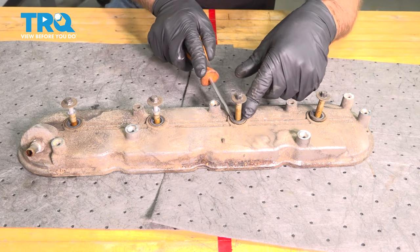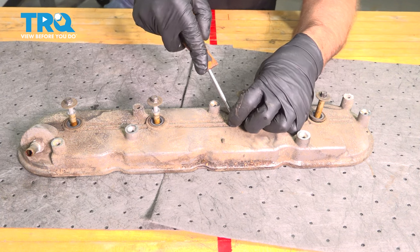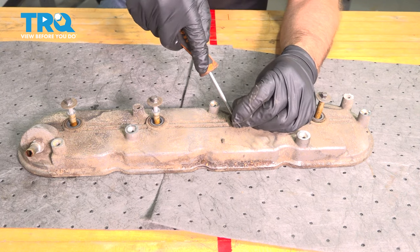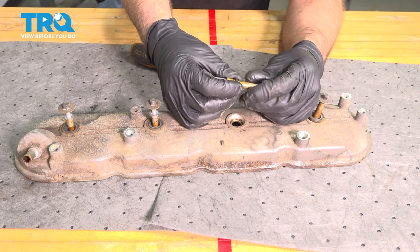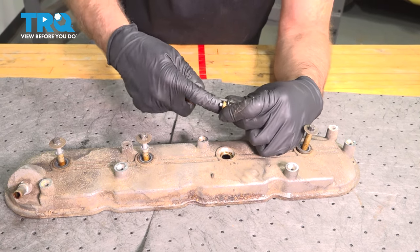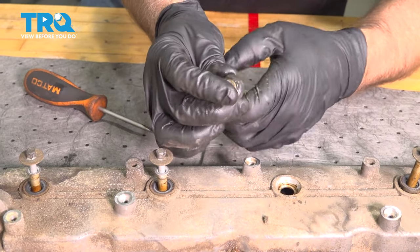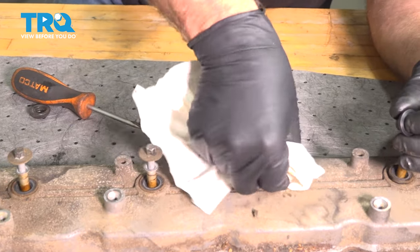Now we're gonna take these gaskets out around the bolts — just use a screwdriver and pry the gasket out. It may break and that's okay. Slide that off. You can use a pick or a screwdriver, and we'll just wipe this off first.